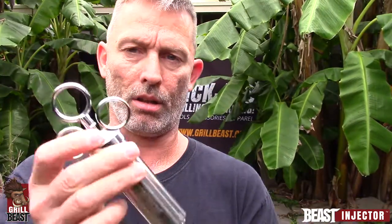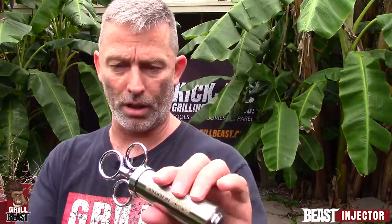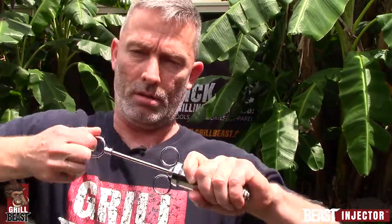The star of the show is the Beast Injector itself — a two-ounce barrel. Whenever you go to take it apart, you just spin that, raise it up, spin it the rest of the way off, and it pops right out. This entire part here is all stainless steel, and anything that touches food is 100% 304 stainless steel.